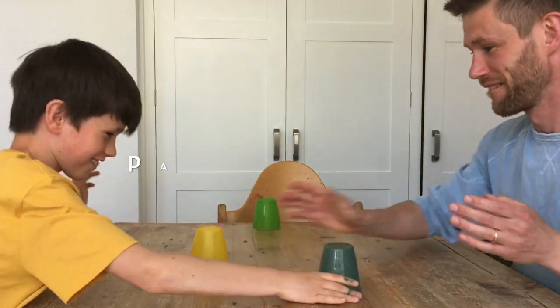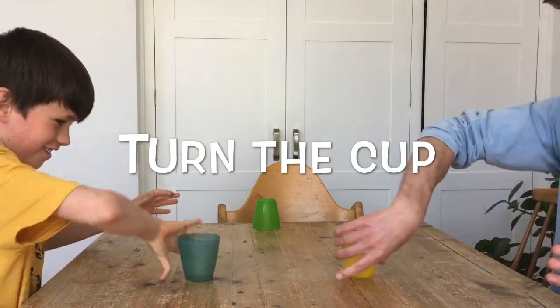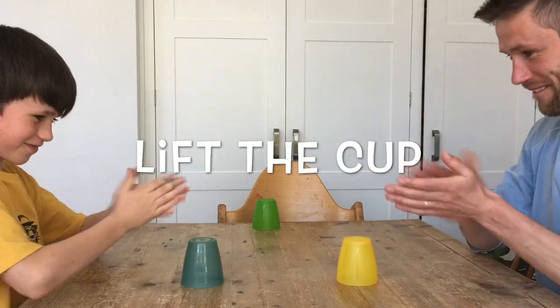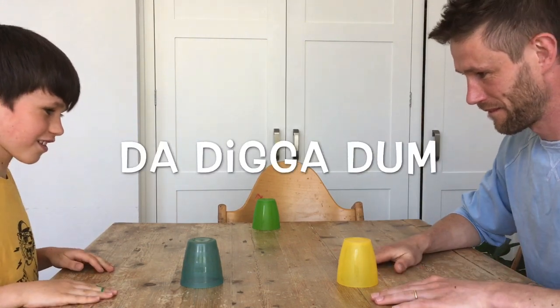Pat the cup. Pat the cup. Turn the cup. Turn the cup. Lift the cup. Lift the cup. Bat dun dun. Pat digga dun.